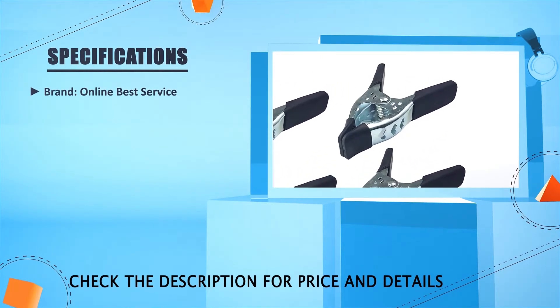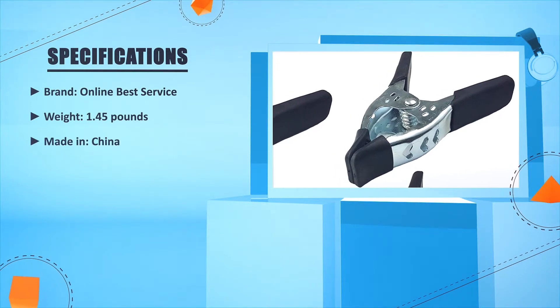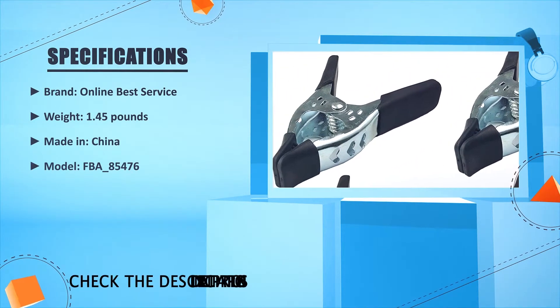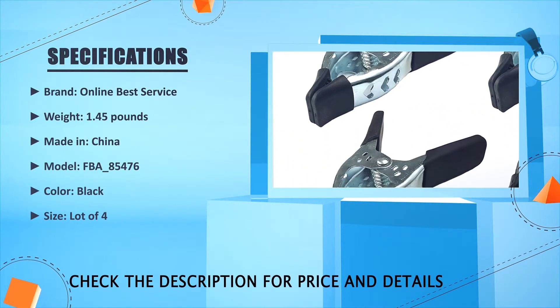Weight: 1.45 lbs. Made in China. Model: FBA 85476. Color: Black. Size: Lot of 4.